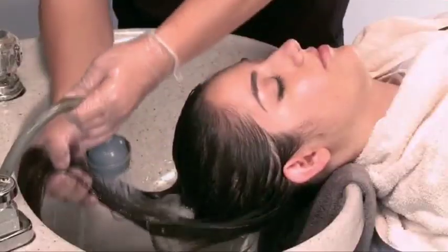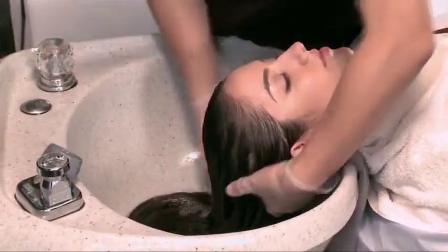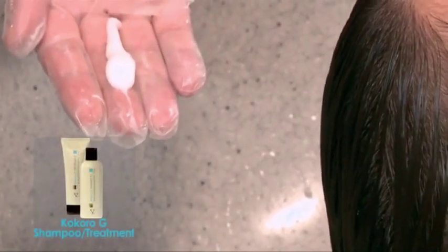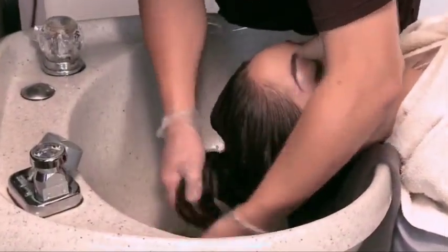Completely rinse off the neutralizer without shampooing. Use lukewarm water with regular pressure. Apply a small amount of treatment and gently rinse it off. To prevent the hair from tangling, do not over-rinse the treatment.